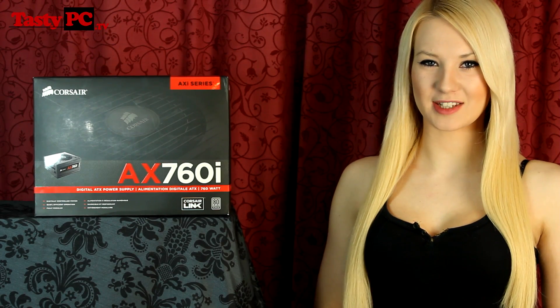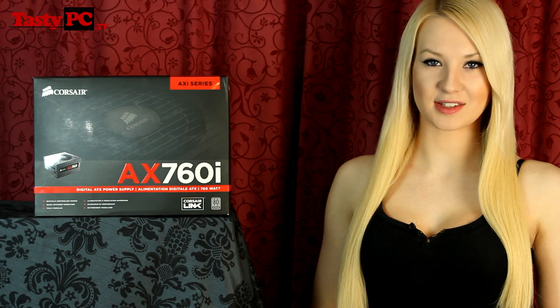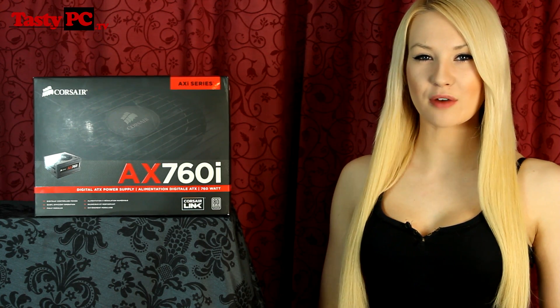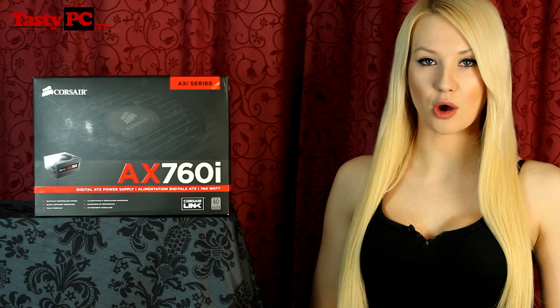Hey, I'm Lauren from TastyPC.tv and today I'm going to be taking a look at the Corsair AX760i Power Supply. I've already done a video on the AX1200i and this is just a really quick look at a lower watt version.